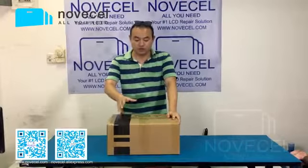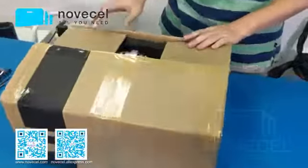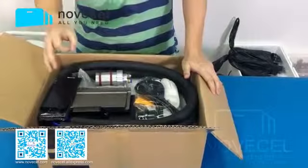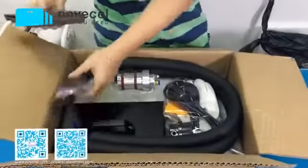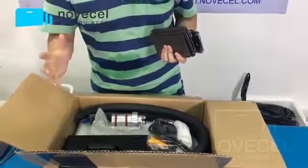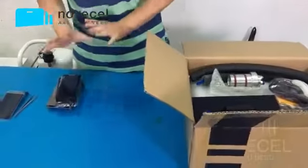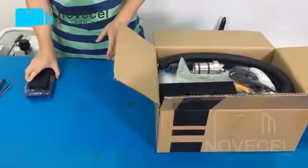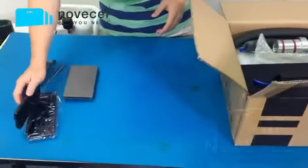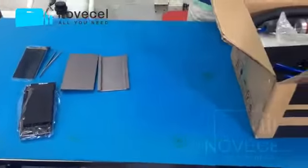Come closer. I've already opened it. Normally what we sell is a package with shipping cost and all the accessories. Those six pieces are not always included — it depends on what you buy. If you only buy the machine, the accessories come without the molds. But if you pay more, we have another package which includes those three molds: three molds for glue cleaning and one for LCD separation.